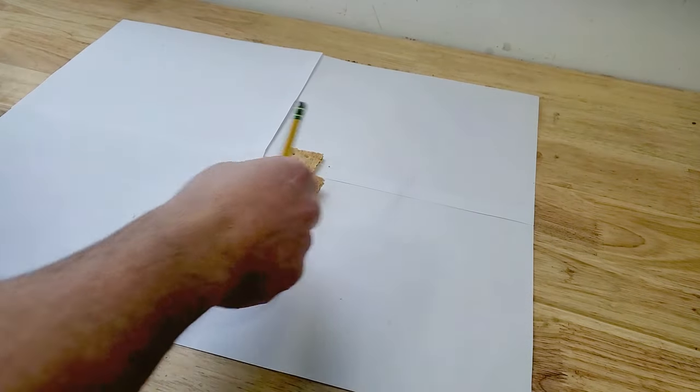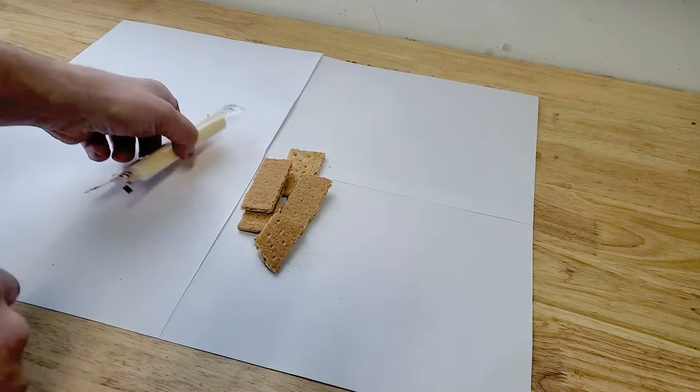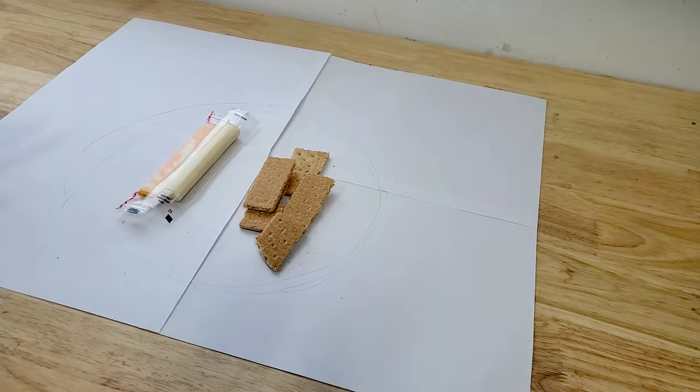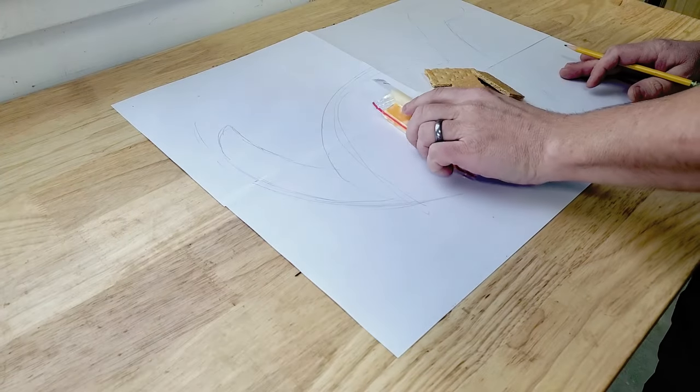The first thing I need to do is lay out the size of the charcuterie board and the general design. So I took some crackers and some cheese and sort of laid them out roughly where I think they would be, to give me the rough size of the body.